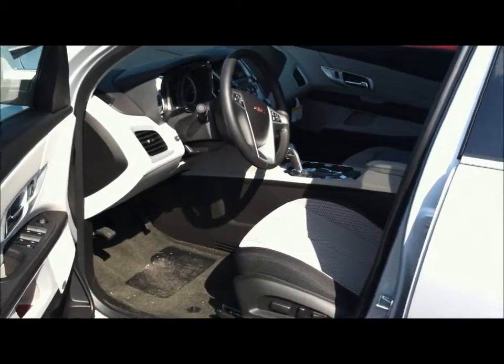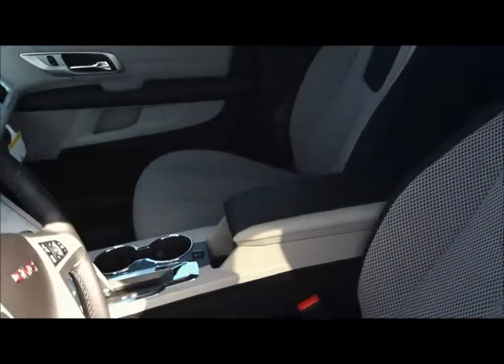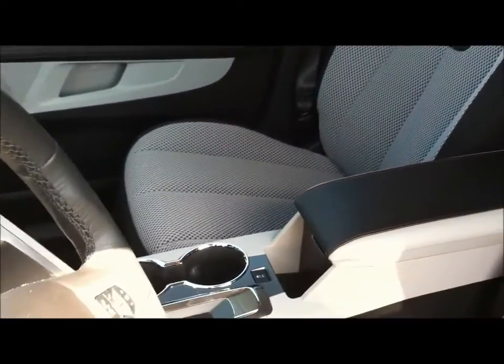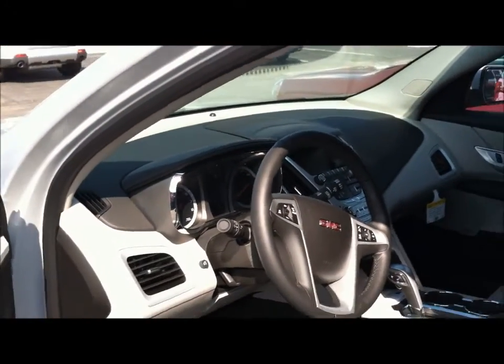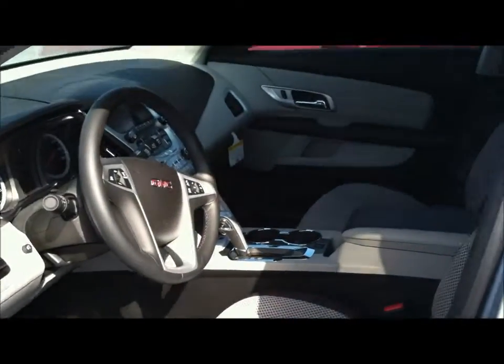Here I have the titanium with the SLE2, which is the cloth seats. See how nice those seats are? They do a really great job with the cloth. See the back seat — the way they do that. And again, you have the lighter colors on the pillars and on the dashboard, and then everything that would most likely get dirty, like the carpet, is still going to be the black.